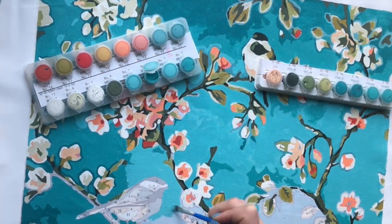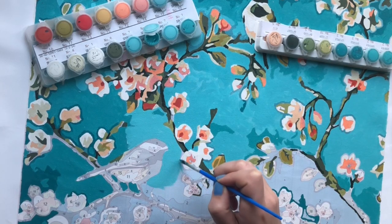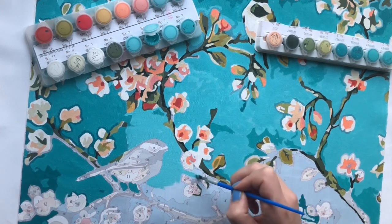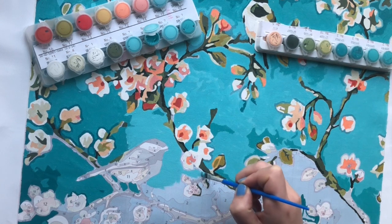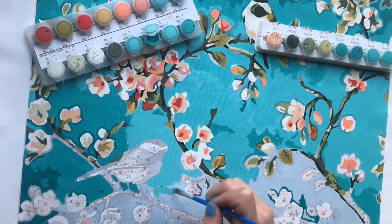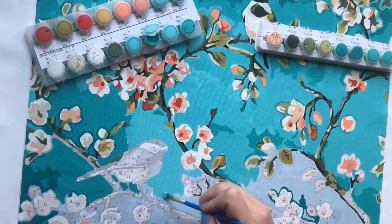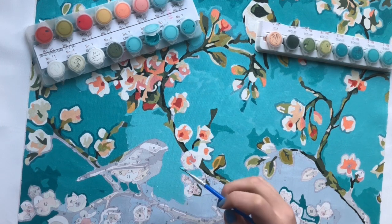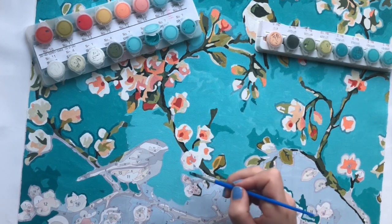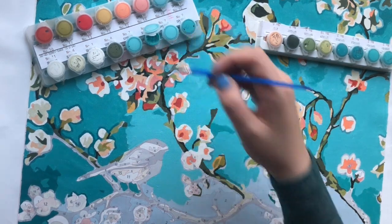I used one layer of Gesso only and I didn't sand. When I go over the surface with my hand I do feel it's more rough, which is what you want after Gesso — so that definitely worked. It's just that, for me personally, the biggest difference I see with Gesso is in the previous paint by numbers, where I don't see any white spots anymore, and I really like that result better.